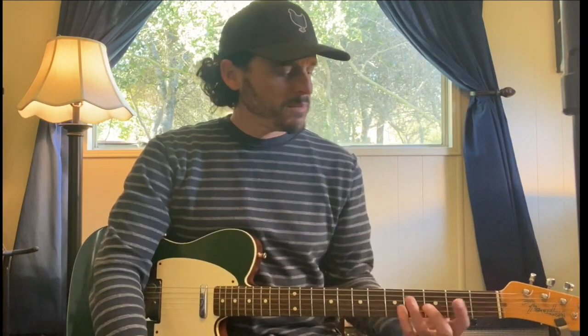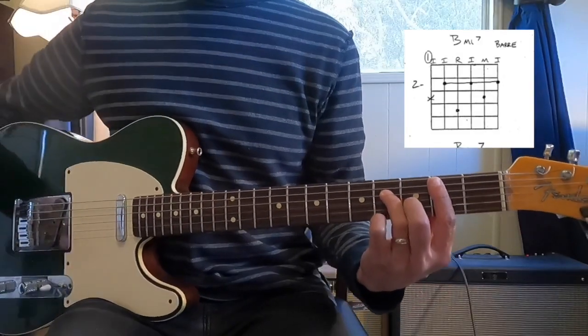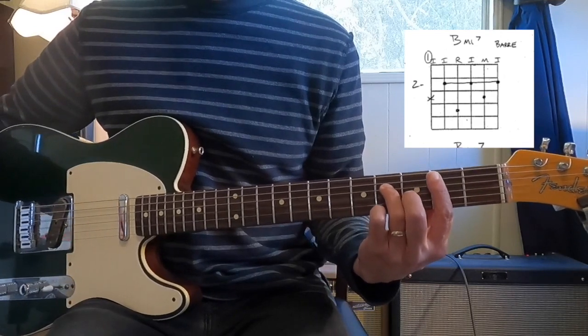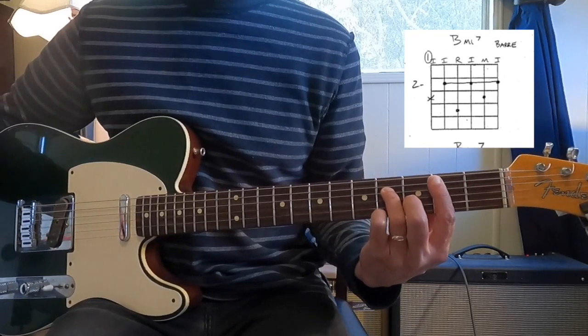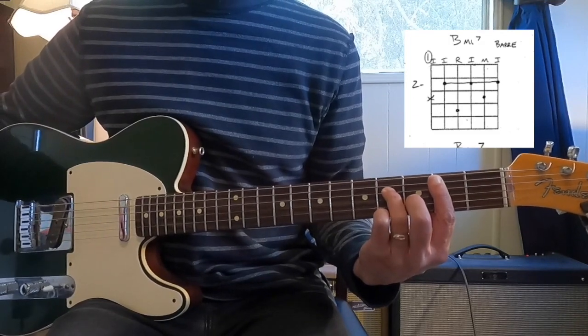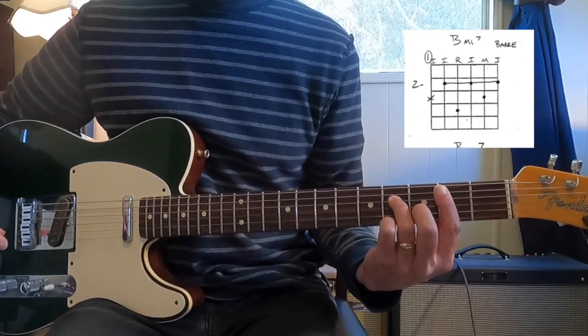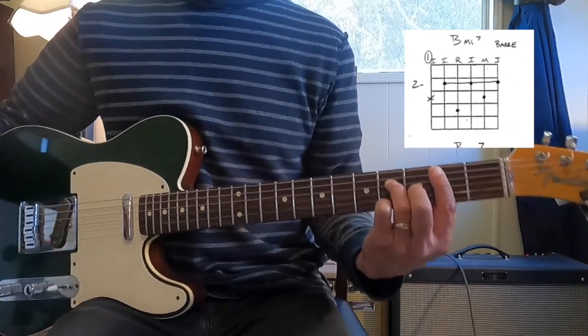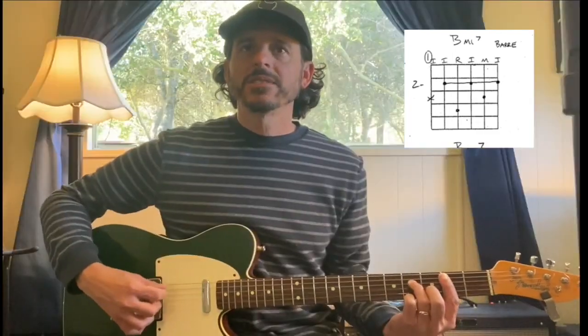For B minor 7, we're going to start off with the minor barre chord shape based off of the fifth string. I've got my index finger on the second fret fifth string, ring finger on the fourth fret fourth string, barring to get the second fret on the third string with my index, middle gets the third fret on the second string, and then barring to get the second fret on the first string with my index, making contact and muting my low sixth string.